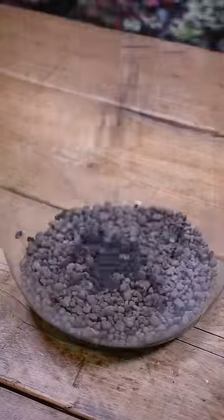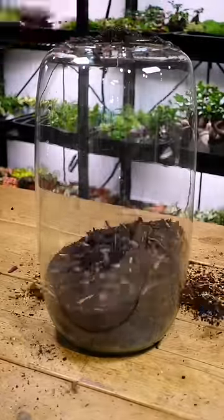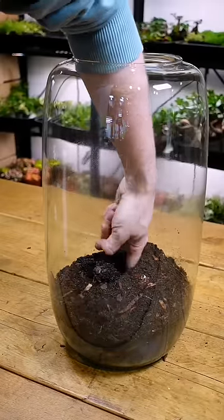I'm going to turn this giant glassware into a self-sustaining bonsai terrarium. Now, with something this large, quite often what I want to do is make something really complex, really detailed. But I actually wanted to challenge myself and make something minimal, which I know sounds counterintuitive, but to me, minimal is hard.